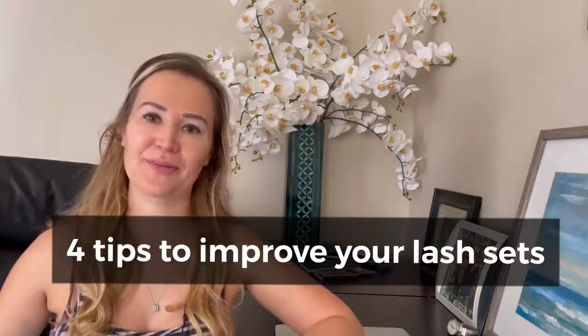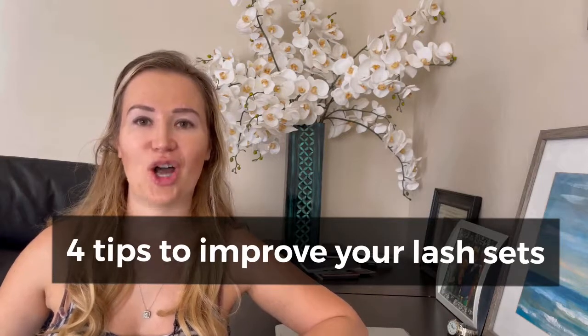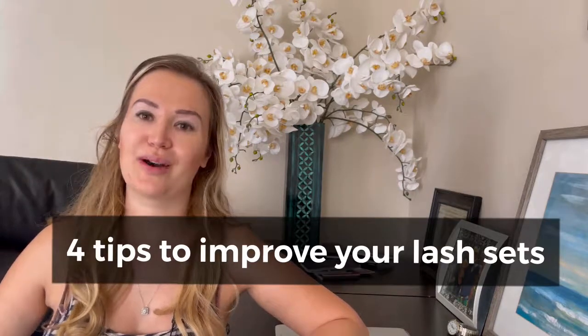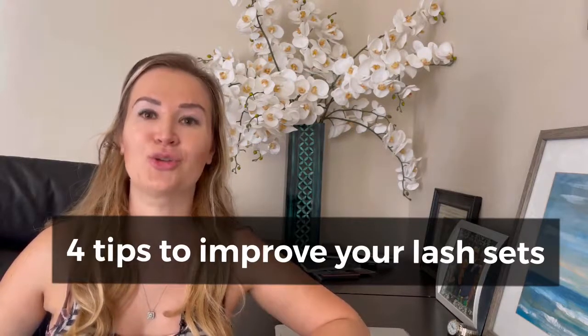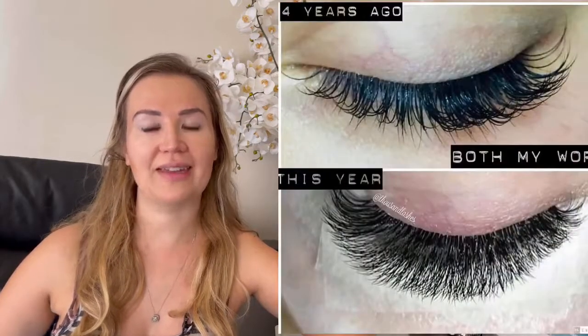Hey guys, my name is Galina from Thousand Lashes. Today's video we're gonna talk about how to take your work from kind of average looking to flawless. There are actually five things you can do right now to improve your work. If you're new here and haven't subscribed yet, be sure to subscribe to our channel because we're coming out with really useful videos every week.